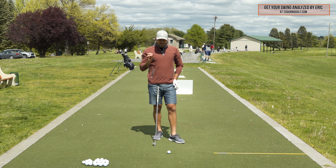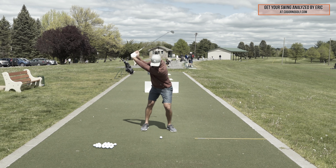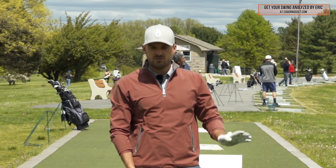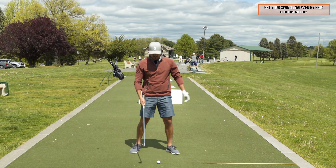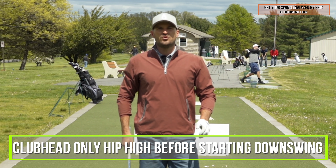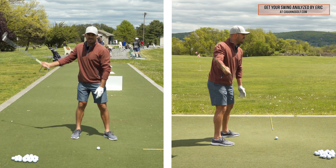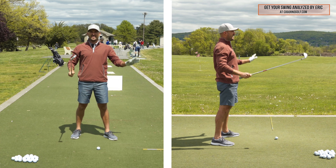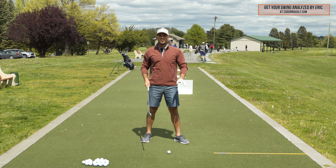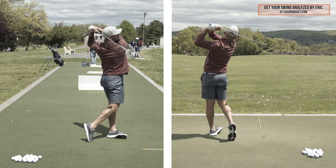The transition we're trying to create in this one key movement is starting your downswing sooner. The best way I've found to train this — and I've talked with other coaches at length — is having the club head only be about hip high before you're starting your downswing sequence. Of course, some players already swing too short and need to lengthen their backswing. This works really well if you're super long, but even if you're too short, you need to go longer to learn the sequencing, the shifting, and how you start the downswing.